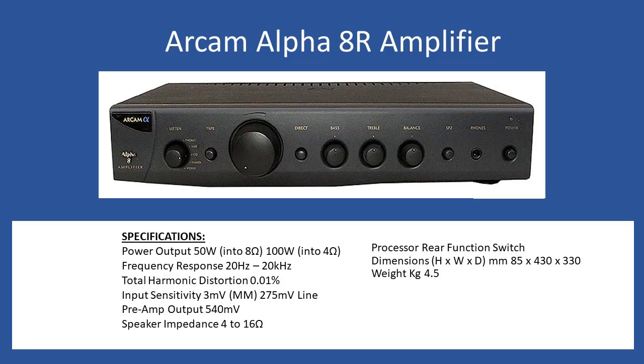The 8R supports a remote control function. It comes with a small palm-sized remote with two functions: the first is to increase and decrease the volume control. Because the amplifier is microprocessor-based, you can also place it into mute mode — the power LED switches from green to amber to indicate mute. It does not operate input channel selection or any other controls; those are all manual.